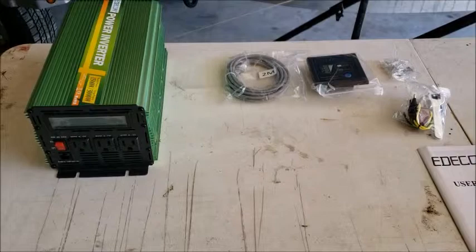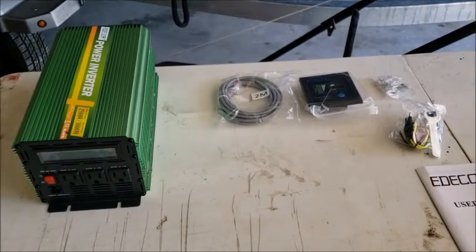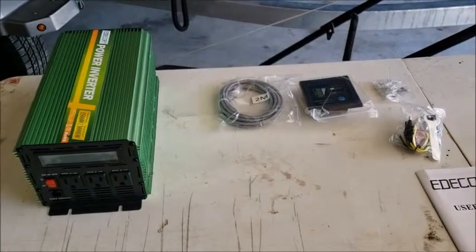I've seen good videos and bad on this. Let me get everything hooked up and get some testing started, and we'll be right back.